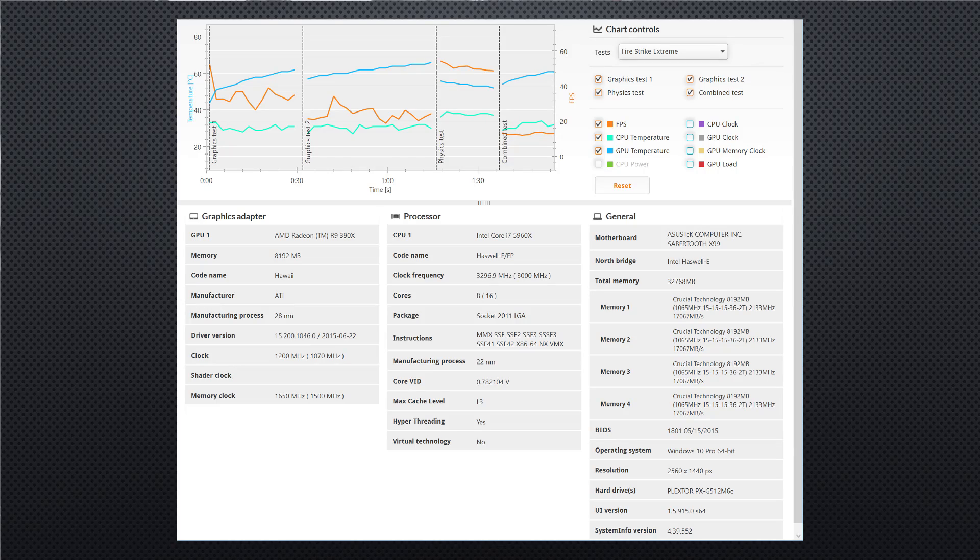Usually new cards see drivers improve performance by around 10% over a year. In this case the Hawaii chipset is already pretty mature because it was in the 290X, so I don't think we're going to see 10% performance improvements on the 390X from updated drivers. We'll probably see that on the Fury X, but it's probably not going to happen on the 390X.